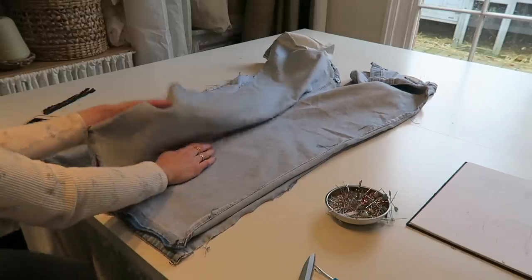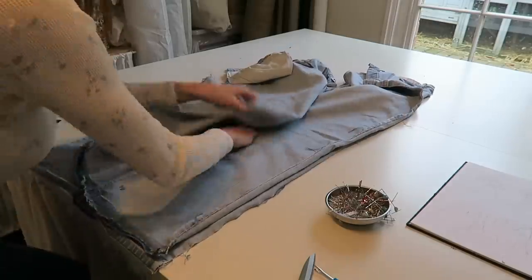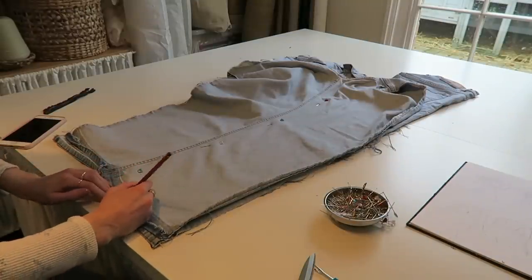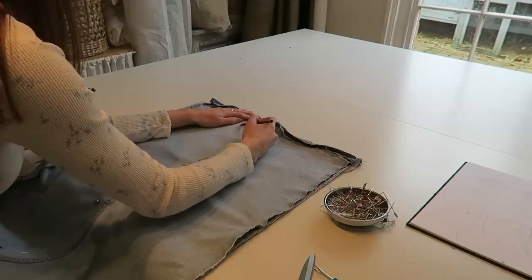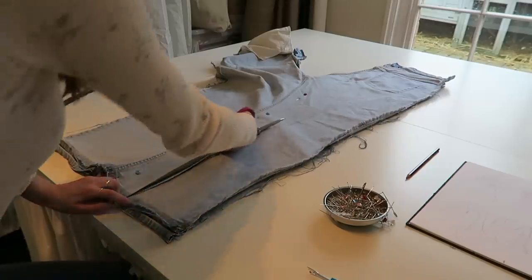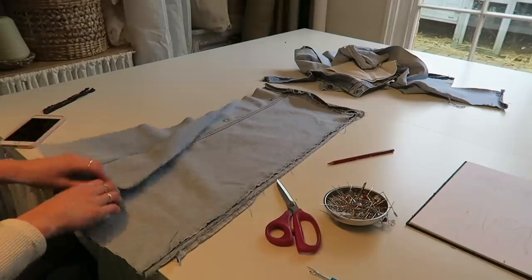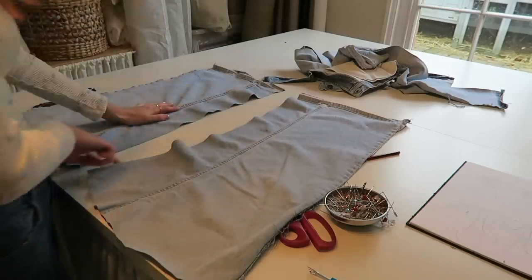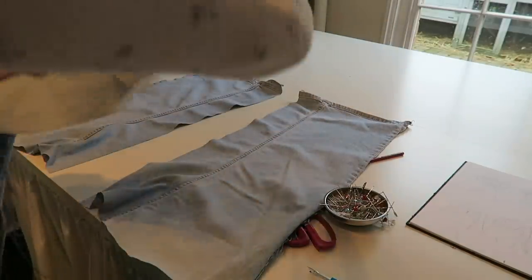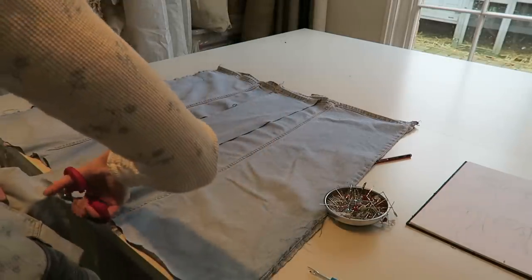You really want the front bits to be super symmetrical, otherwise it completely throws your eye off when you look at the dress. With a pencil I'm just going to plan out the seam. You can already see there's a nice curve to the dress anyway from where the inseam was — so these are the side pieces. I need a center seam here, so I'm going to grab a bit of this leg, place it there, line it up and chop a bit extra off in case we need it.